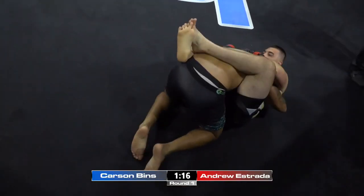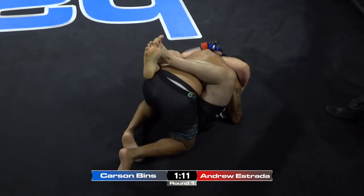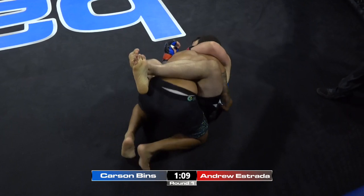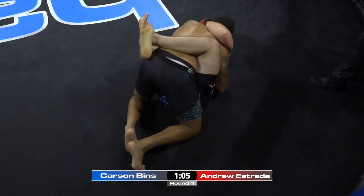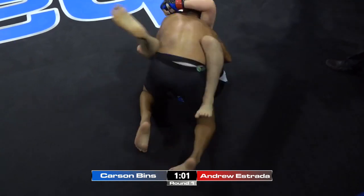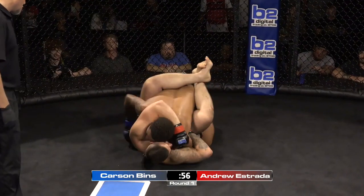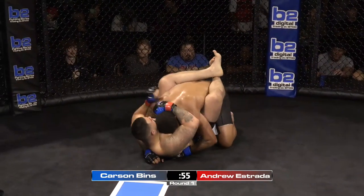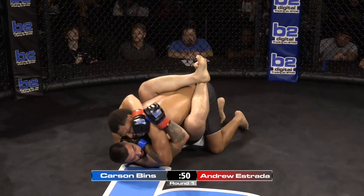Estrada very close to securing that takedown on Carson Benz. The athleticism sometimes can just take over, and that's what happened there for Carson Benz. Let's see if Estrada can use his blue belt against the less experienced Carson Benz. Carson's doing a good job — I would like to see him take his hands off the mat, the inside game is where it's at right here.